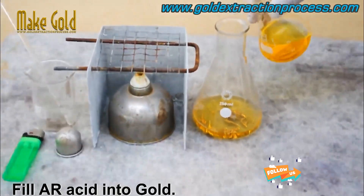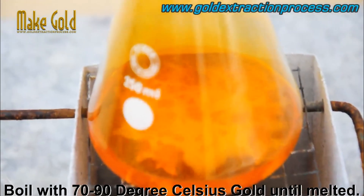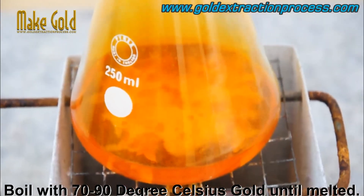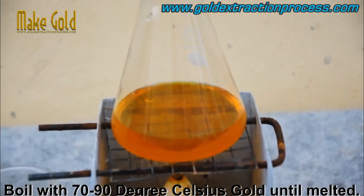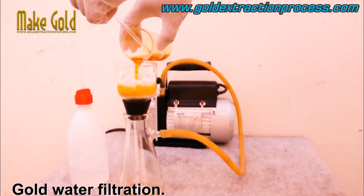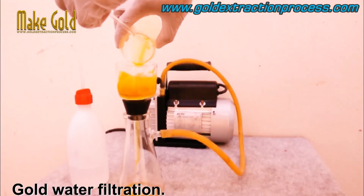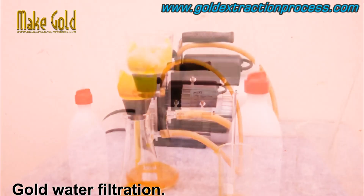Fill the aqua regia acid over the gold and boil at 70–90°C until the gold is dissolved. Aqua regia is a highly corrosive mixture of nitric acid and hydrochloric acid commonly used in gold refining to dissolve and remove impurities from gold.